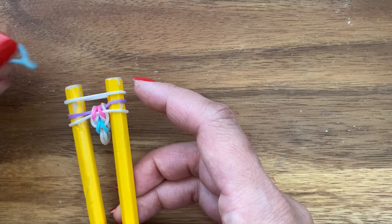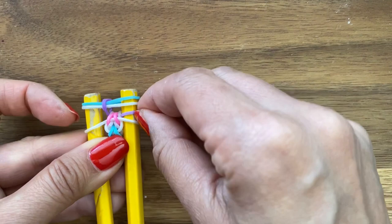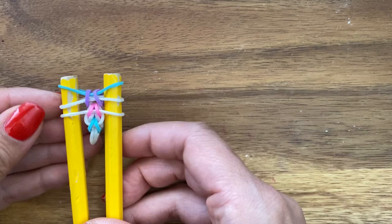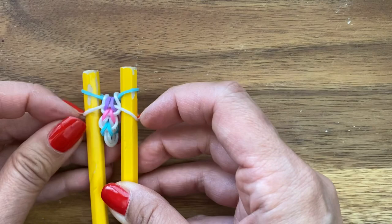And then you're going to invert the two white bands. I'm going to put my white band and my blue band on. So you're just repeating the steps over and over again — take your white band and then pull up your purple band, and then invert the white band.